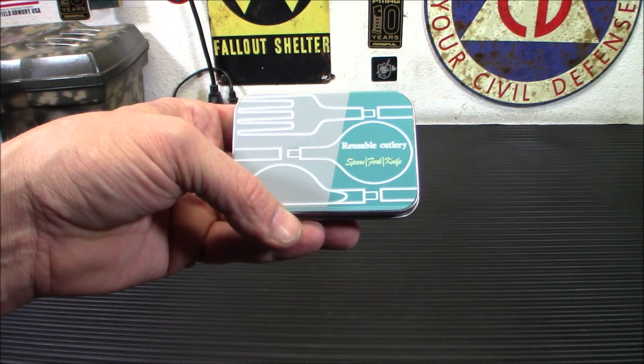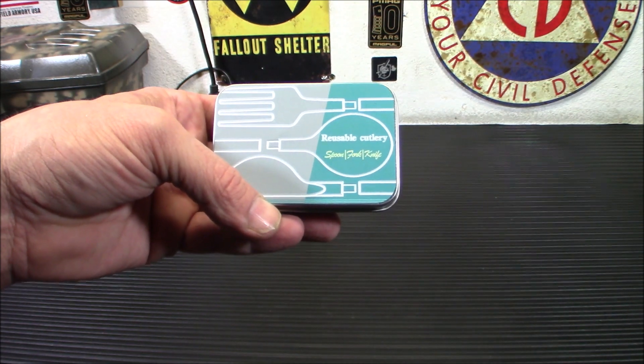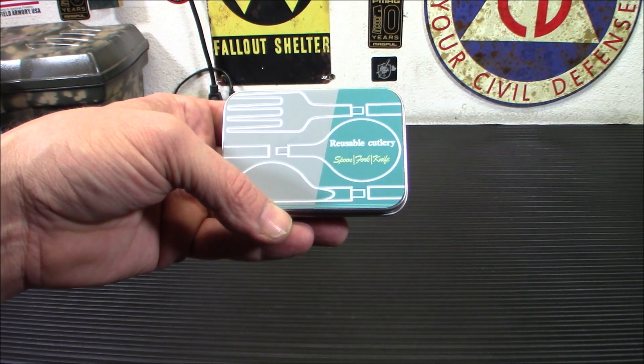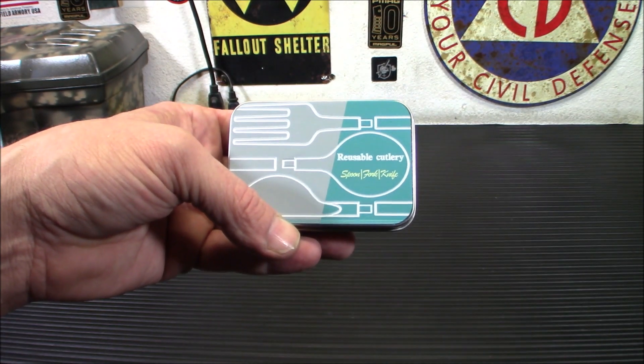Hey everybody, welcome back. Today what you see inside here is what they say the world's smallest reusable cutlery set, and I think it would be a really neat addition for your portable camping gear, so today we're going to check them out.